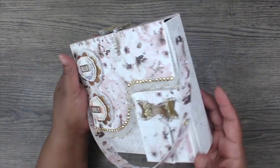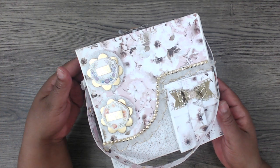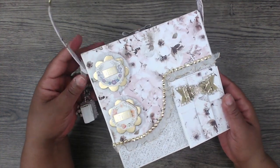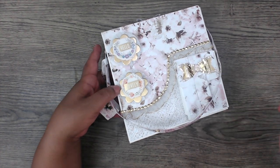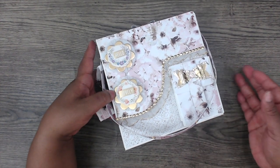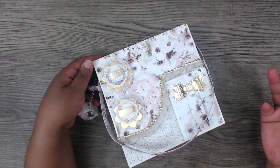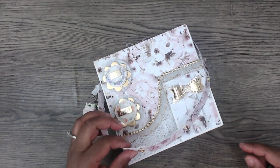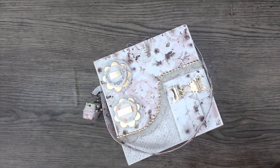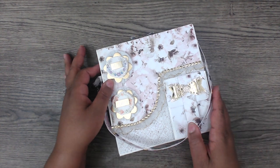If you guys want a tutorial — I mean this is super simple, super simple satchel to put together — leave a comment down below. If we get to like 100 likes on the video, then I'll know that you guys are interested in it, because I don't want to make a tutorial and you guys already know how to put that together and I'm just wasting my time and yours. So if this video gets to a hundred likes, comment down below and I will definitely put together a tutorial. It is quick and it is easy.